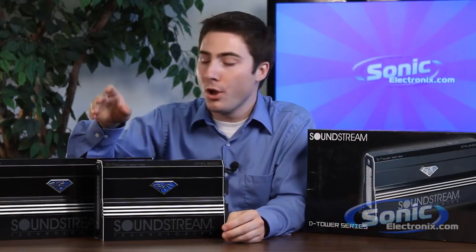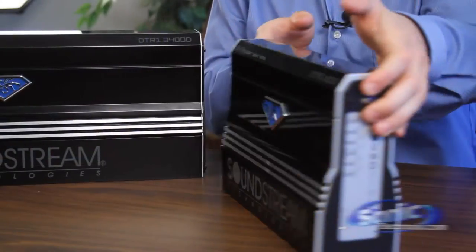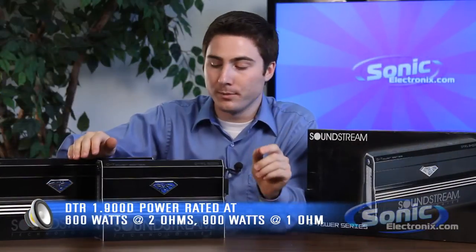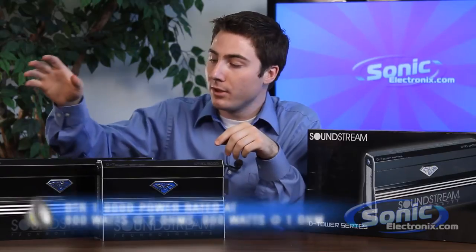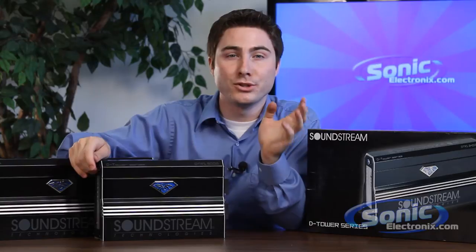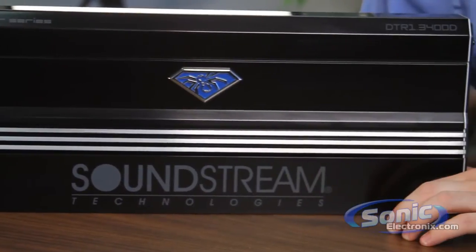We jump down here to the smaller 1.900D — you're going to be getting 600 watts at 2 ohms and 900 watts at 1 ohm. That's right, this one is stable to 1 ohm, while the larger one is stable at 0.5 ohms. These are just two of the DTR series amplifiers.